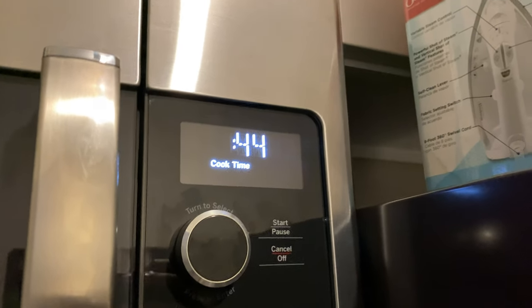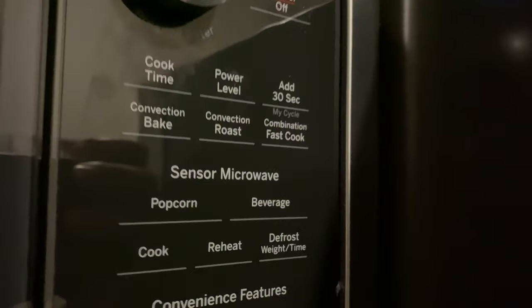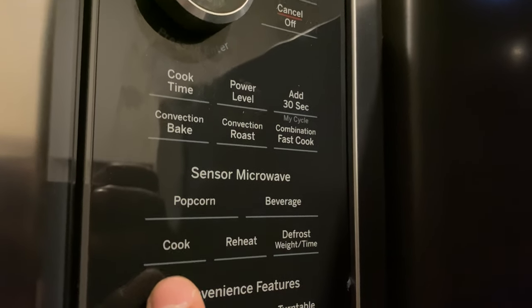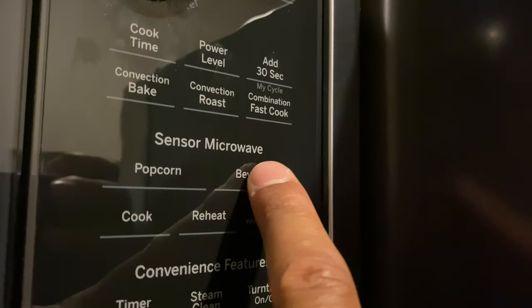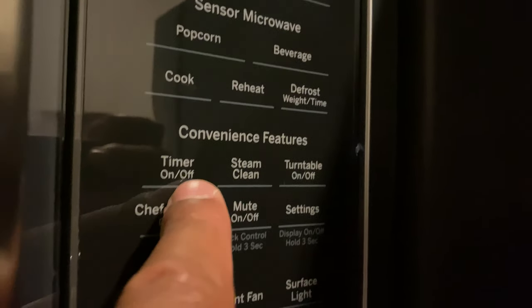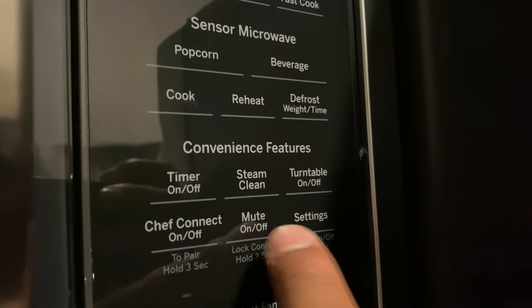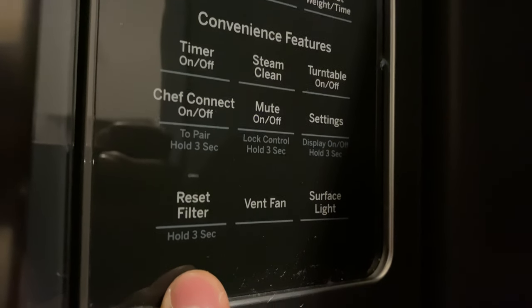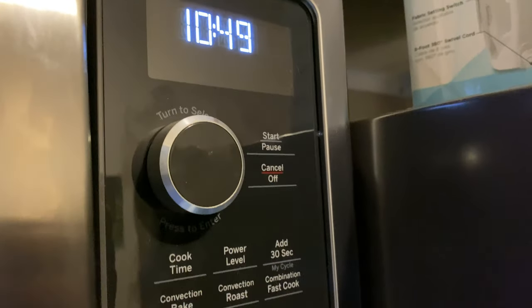There are many other options to choose from: sensor cook, popcorn, reheat (very useful), defrost by time, and beverage for heating drinks. Underneath you have a timer, steam clean, mute settings, chef connect, turntable on/off, filter reset, vent fan for when you're cooking, and a surface light. Lots of options! Let me know if you have any questions — thanks for watching.